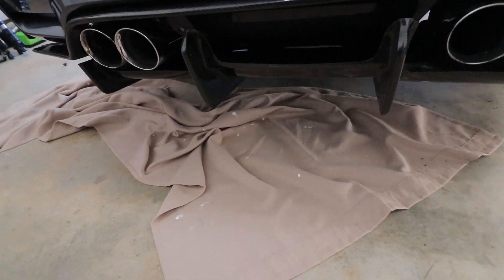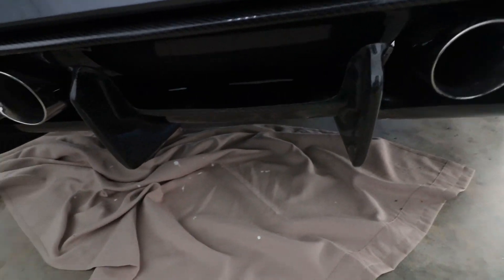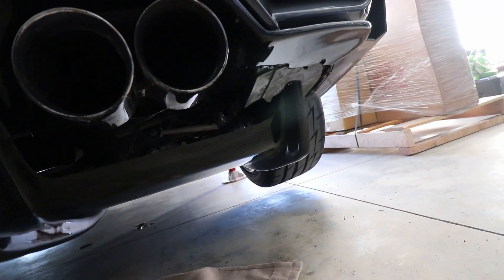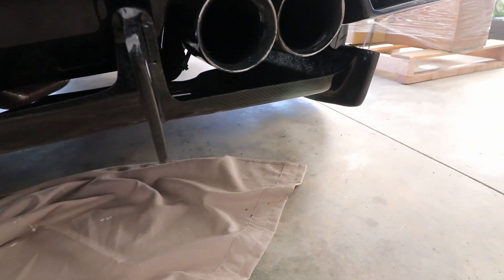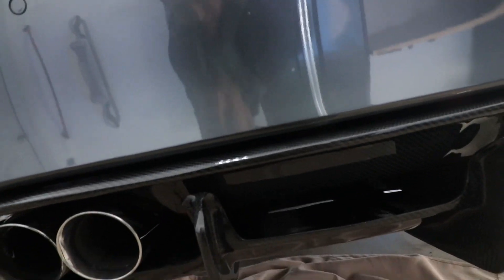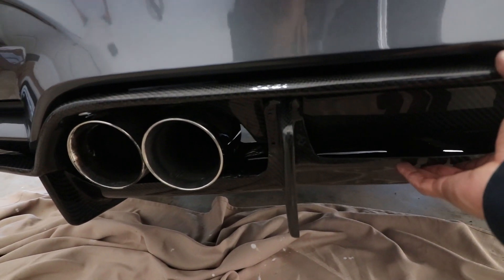Alright guys, update — I got the bottom piece mounted, which is the hardest part to be honest. In order to get it mounted I had to take out the plastic pieces so I could put the nut from the inside and then tighten it up. Right now it is sagging because this piece is gonna have to come off again — I didn't realize that in order to mount this to this I have to drill into the diffuser, which I'm a little scared about, but we should be okay.